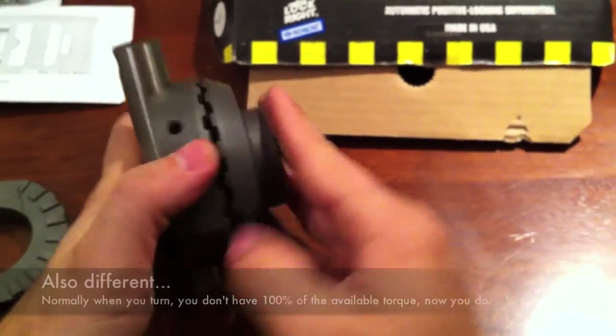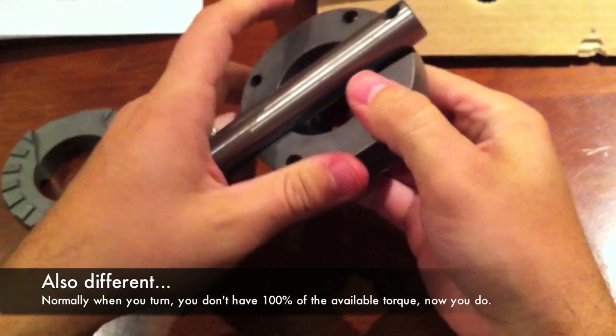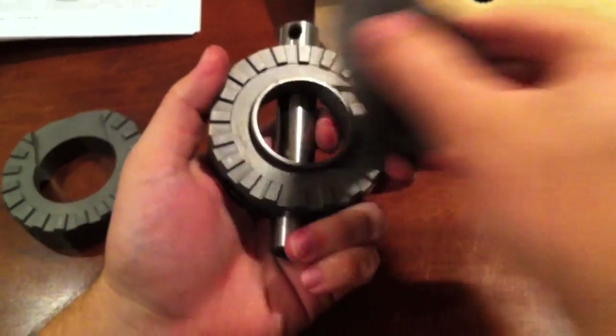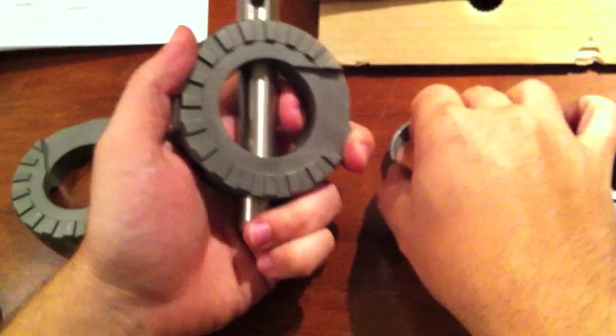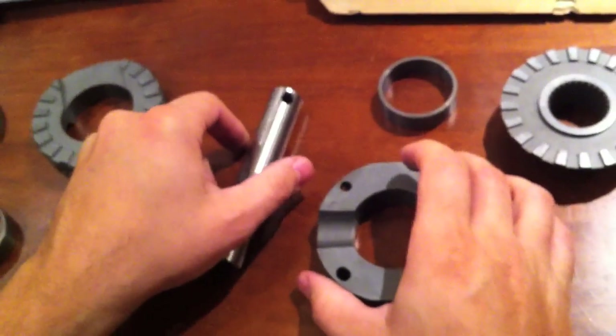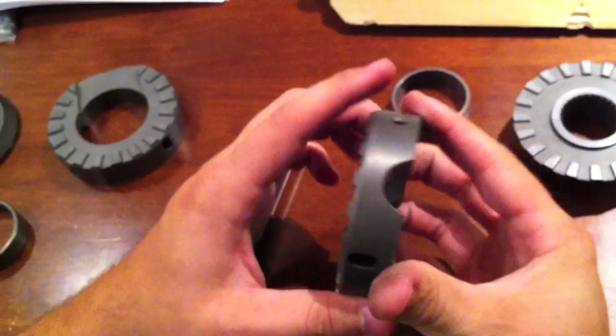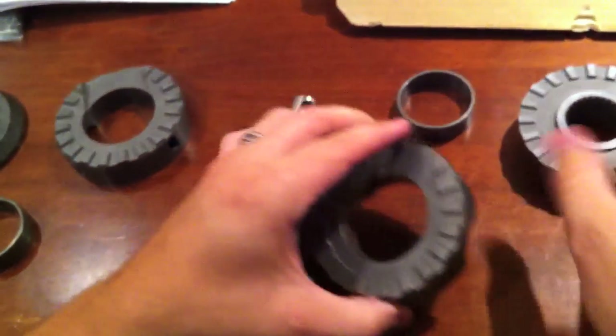It's a little difficult to understand and you have to think about it, but if you understand how it works it makes it easier to drive. You have to be more careful when turning corners, especially when the road is wet or in conditions where you don't want to spin both tires, as you might lose control of the car.